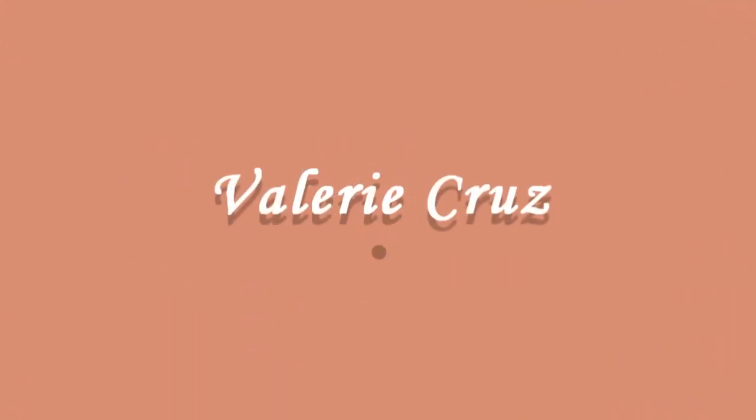Hi guys, I'm Valerie and welcome back to my channel, and if you are new to my channel, welcome! Please don't forget to hit the like and subscribe button down below. For today's video, as you can see from the title, I will be doing a MacBook Pro with touch bar 15-inch unboxing video. So without further ado, let's start!